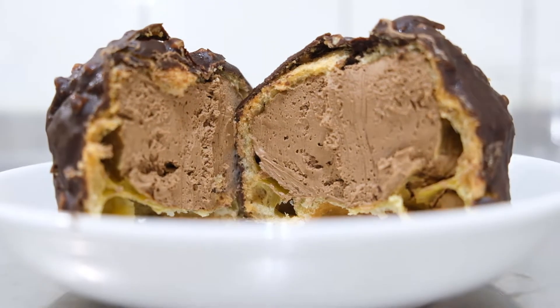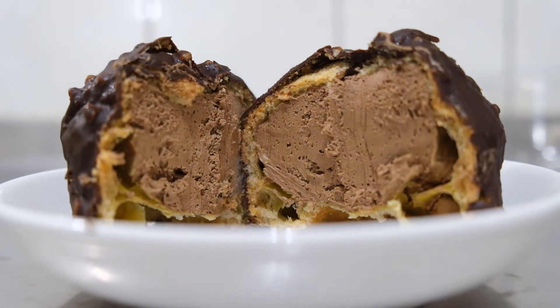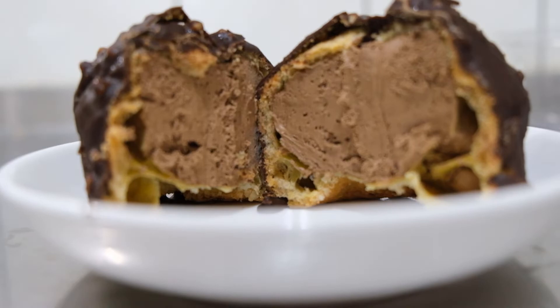Wow! There's a lot of chocolate filling inside. That's good — so more chocolate for us!